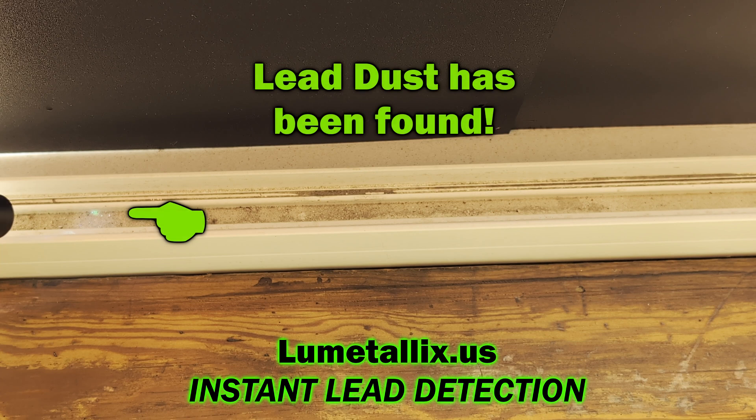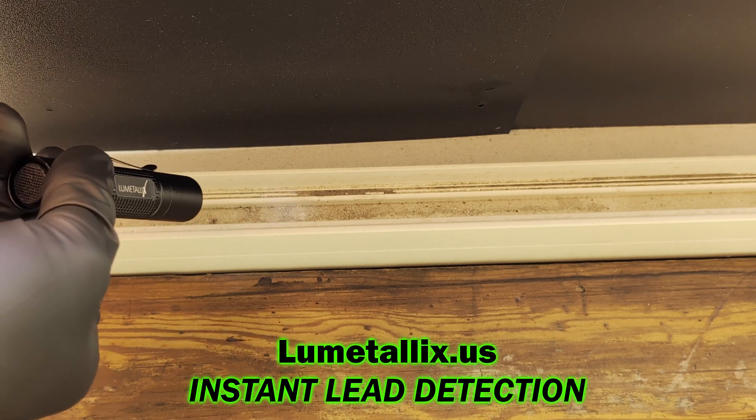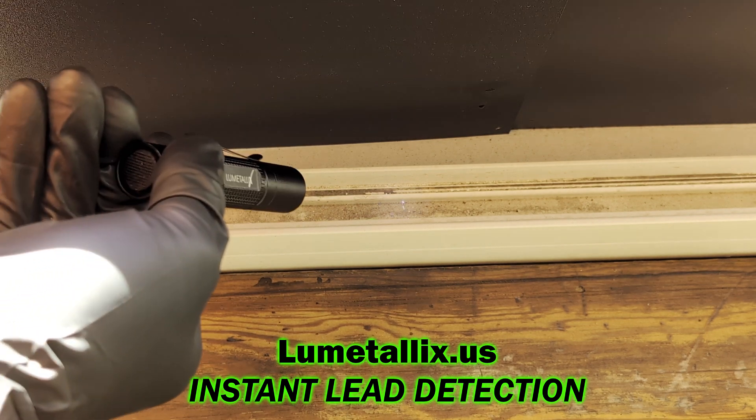These brand new windows were installed during a renovation, and the renovation is not complete. When the renovation is complete, this home will need a HUD cycle cleaning.